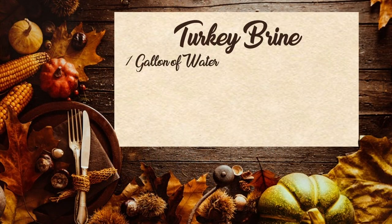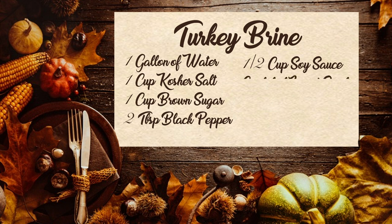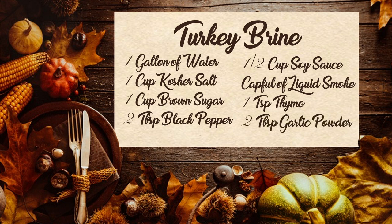Per gallon of water: one cup of kosher salt, one cup of brown sugar, two tablespoons of black pepper — I use the coarse ground. If you want to put just a little bit of soy, I'd say a half a cup per gallon — that'll give it a nice salty taste. Also a little bit of liquid smoke seasoning, maybe a cap full or less. You can use a little bit of thyme, a teaspoon, because you always love that thyme taste with poultry. One other thing to put in this brine is some garlic powder — two tablespoons of that as well. And just a dash of Worcestershire.